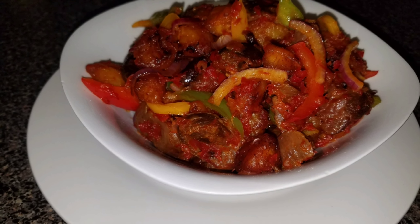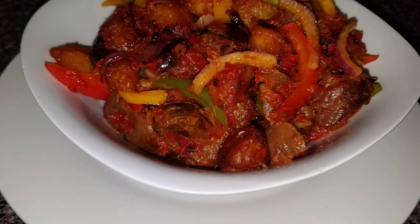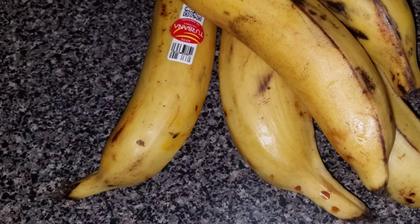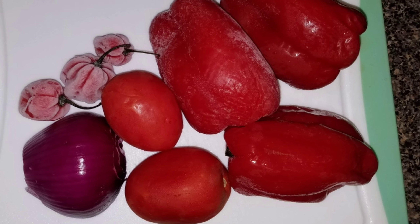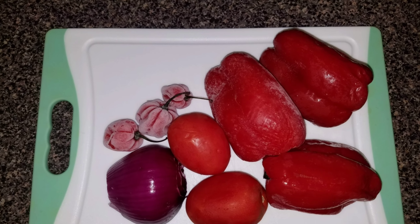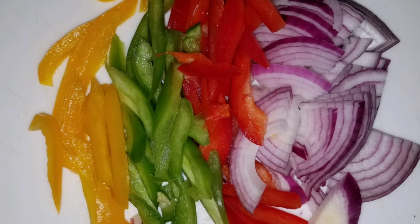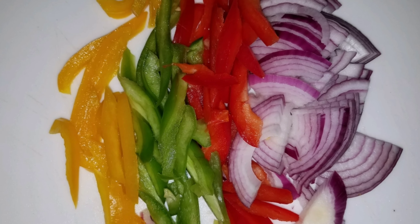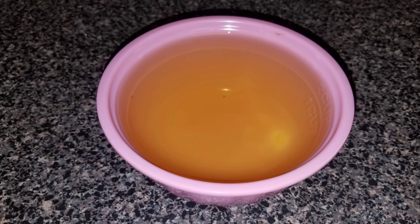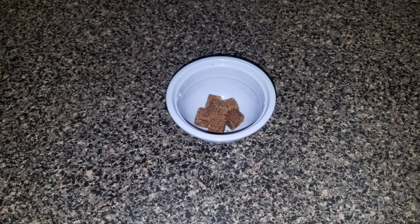Here are the ingredients we're going to need to achieve a nice and yummy looking dodo gizzard. First we're going to need some plantain. We're going to need some peppers — I have bell pepper, tomatoes, scotch bonnet, and onions. We're also going to need gizzard. I have some peppers for color: green, yellow, and red, and some diced onions. We're also going to need some canola oil, a seasoning cube, and some salt.